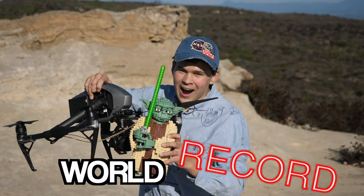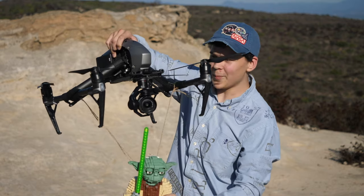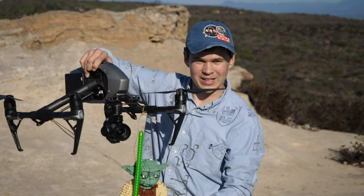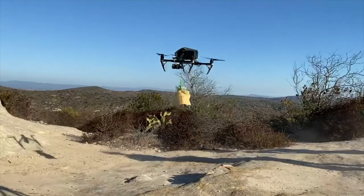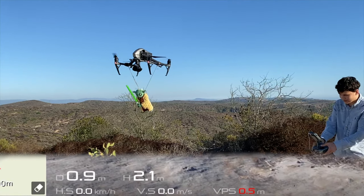Today let's set the world record — the highest and fastest Yoda ever. I have attached it to the drone using a couple of ropes and some velcro, and today we're gonna make it lift off and go as fast as it can. All right, let's take it off. I've got the controller here.